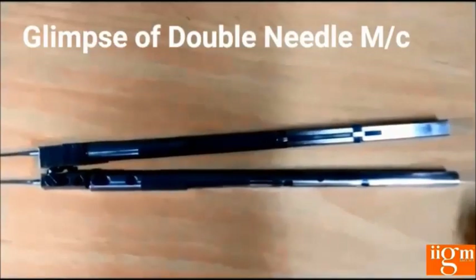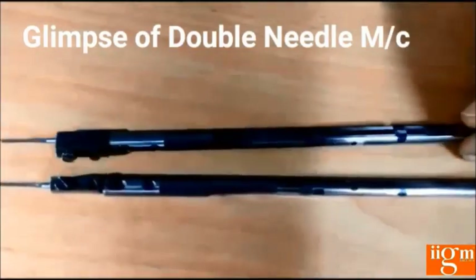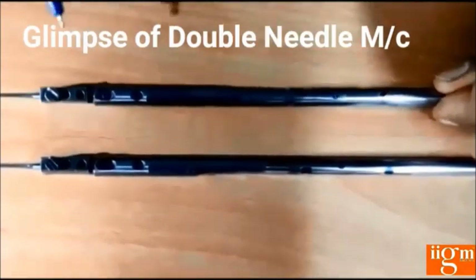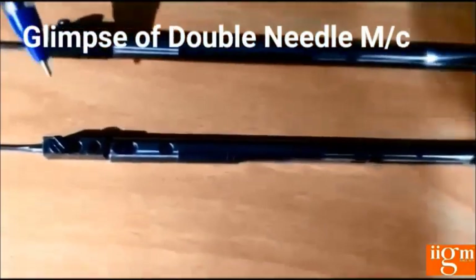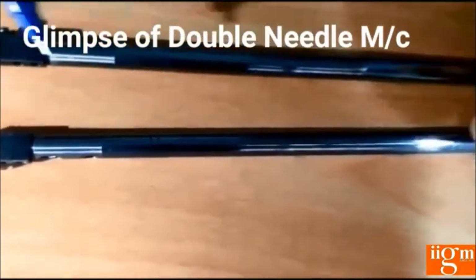I am going to explain about the double needle machine lock stitch machine — the needle bar, hook set, and stopper. This is the double needle machine needle bar. We have two needle bars in the double needle machine and two needle holders also — one towards the right side and one towards the left side.